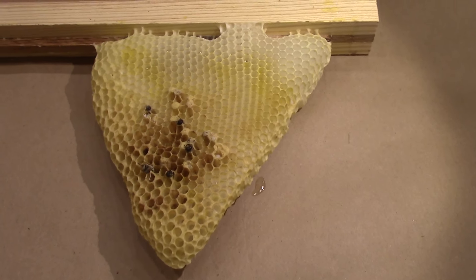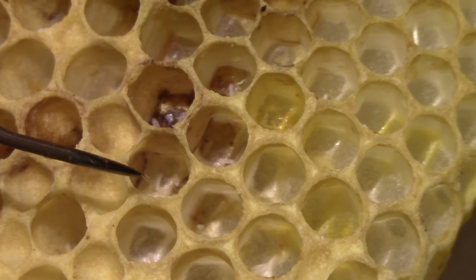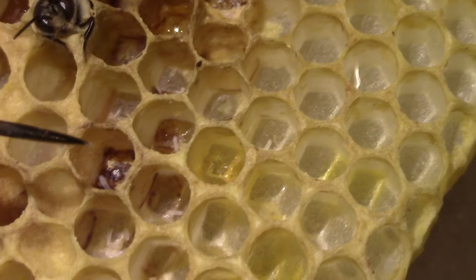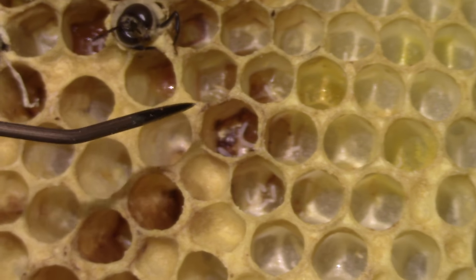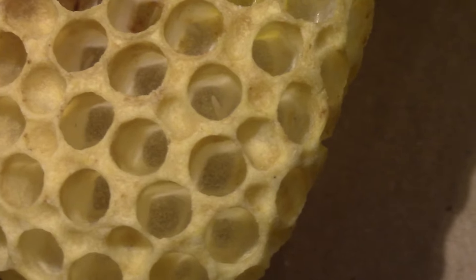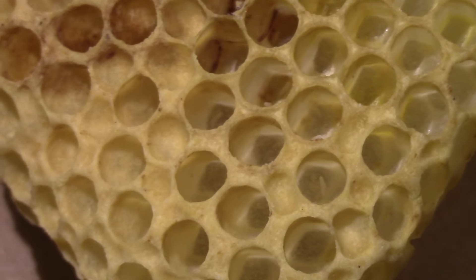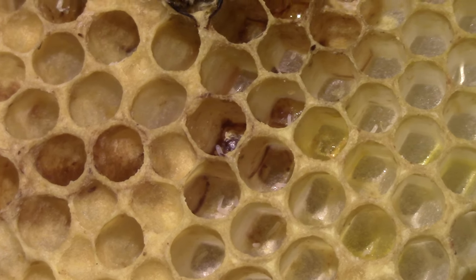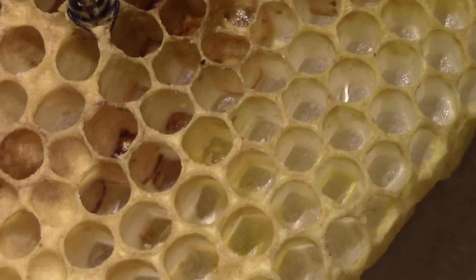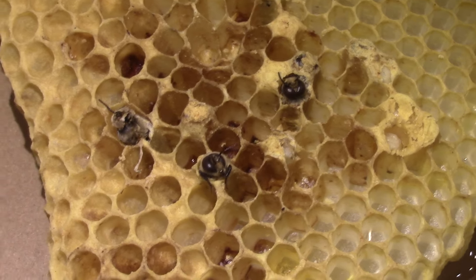The way you tell the difference is by looking down in the cells. You can see right here in this comb there are several eggs in the bottom, and the same in these other ones. When a queen lays, she lays one egg, straight up, right in the middle of the cell. You can see here that is not the case, so that's definitely a laying worker.